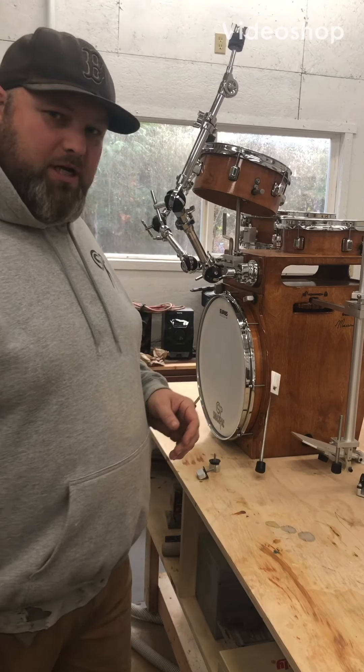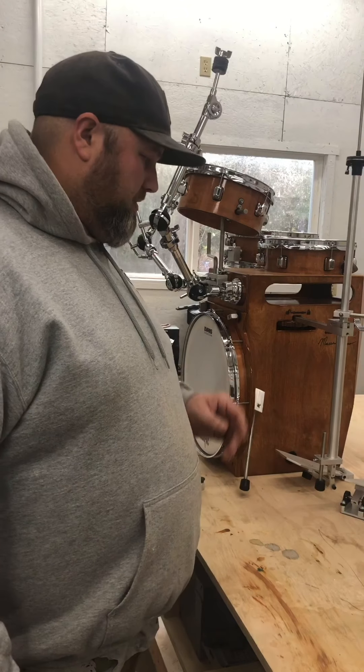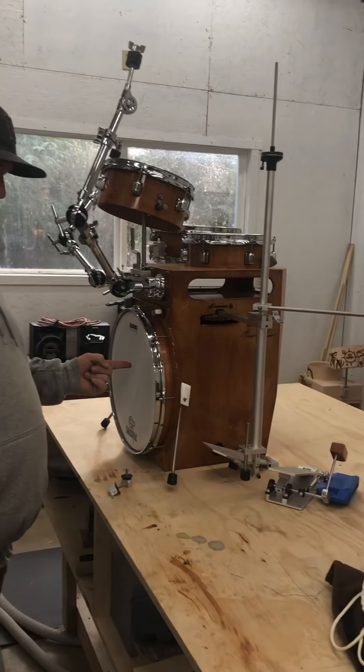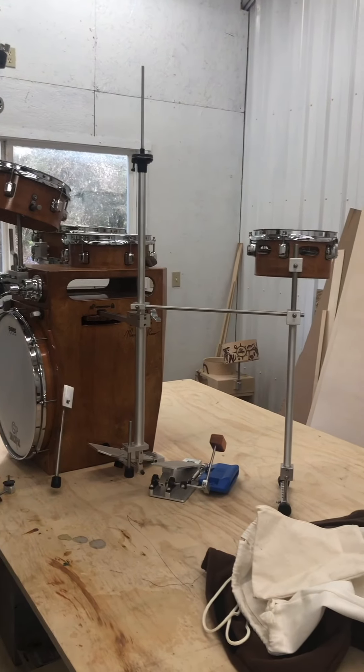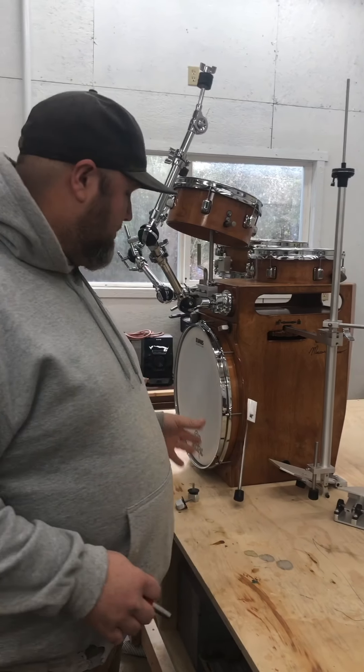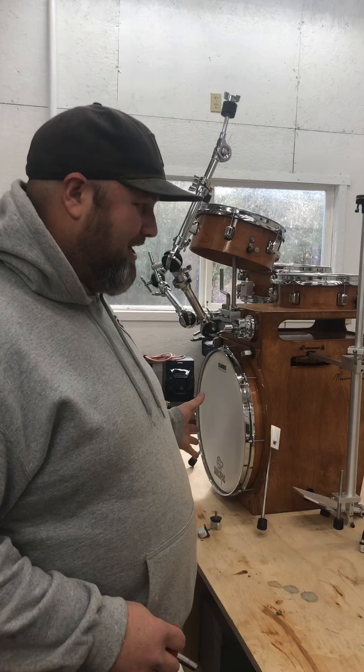Hey Massimo, what's going on buddy? I wanted to show you how all your stuff fits inside. It's very specific on how you need to pack this, so I'm going to send this video to you so that you know how it goes each time.